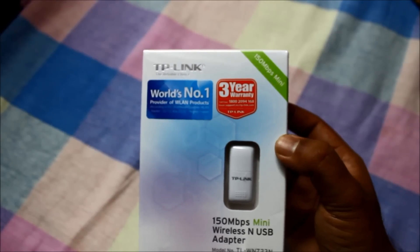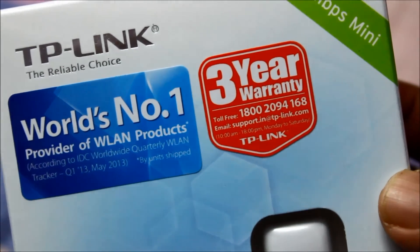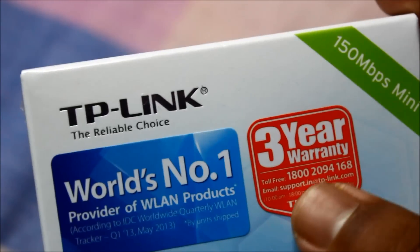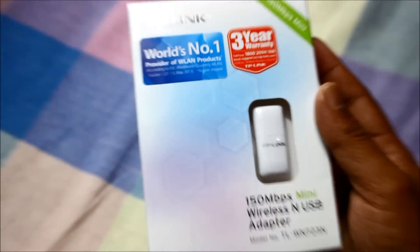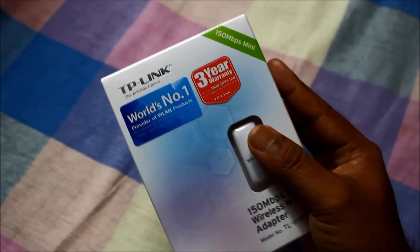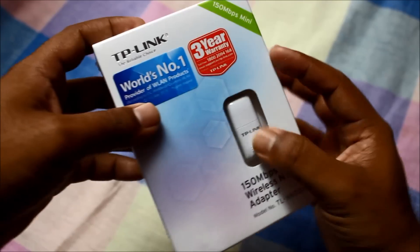Let's check out the box. You can see that it has a three-year warranty, and this is the support number for Indian users. As you can see, it has a very compact size.